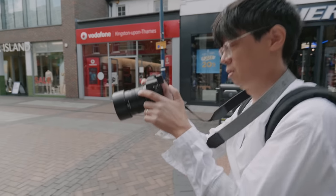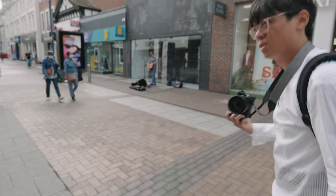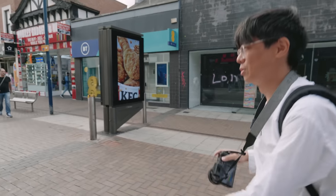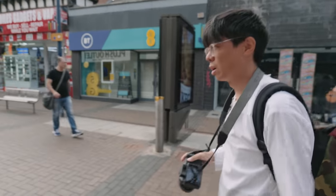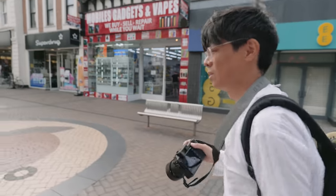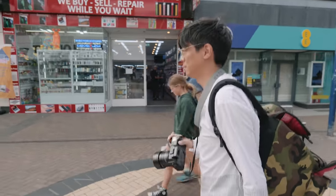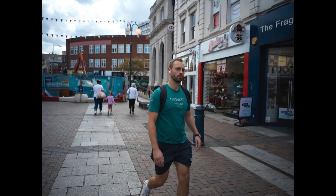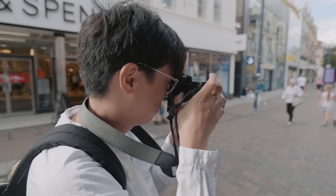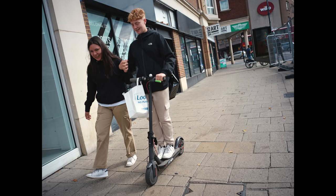Initial focusing on random subjects feels good — feels much quicker than any Hasselblad that has come before. The AF confirmation beep is kind of unexpected for a medium format camera. You expect something really professional sounding, but it's a cute little boop. 294 phase detect AF zones covering that massive frame, which can be touch operated.